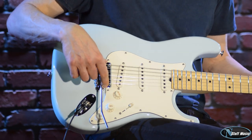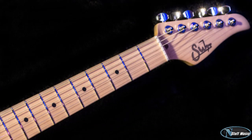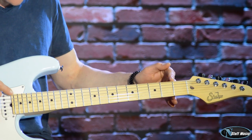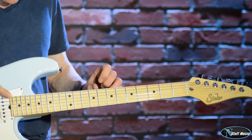A Gotoh two-point bridge with stainless steel saddles. We have a maple neck and fretboard with a compound radius — compound radius being 10 inches at the nut end and 14 inches at the body end — with medium stainless steel fret wire.